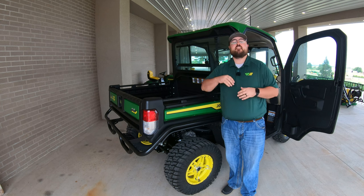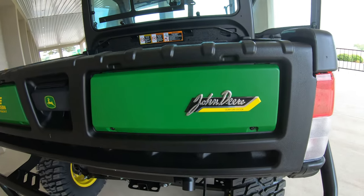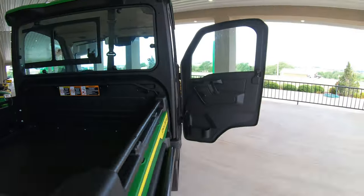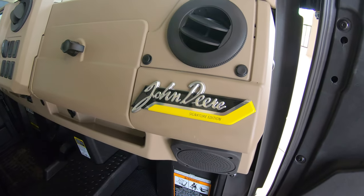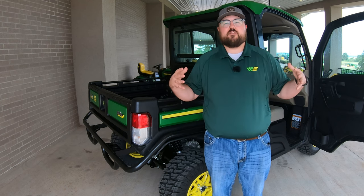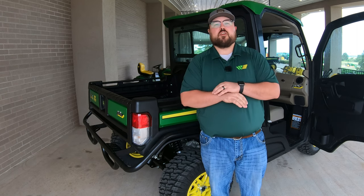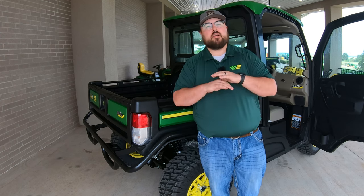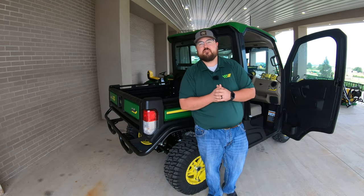Last but not least, the Signature Series comes with a custom set of badges — one Signature Series badge and one Gator badge on the tailgate, plus the same badge on the inside of the machine, adding to the flair and luxury of the John Deere Signature Series and letting you know you have the top of the line. I hope this video was helpful. If you liked it, hit that like button and subscribe. For John Deere parts — whether for a Gator, lawn mower, tractor, or compact equipment — check us out at 247parts.com. Thanks for watching!